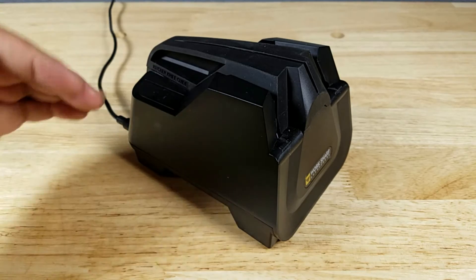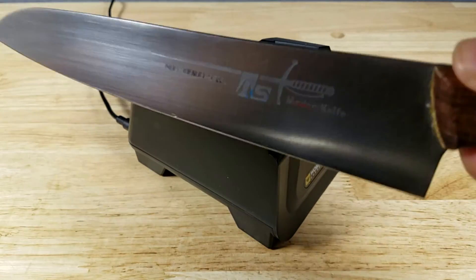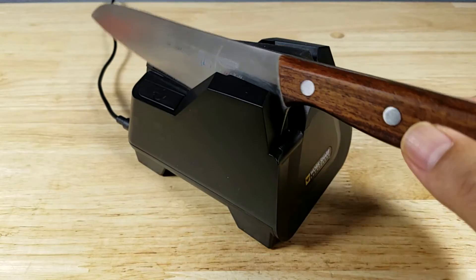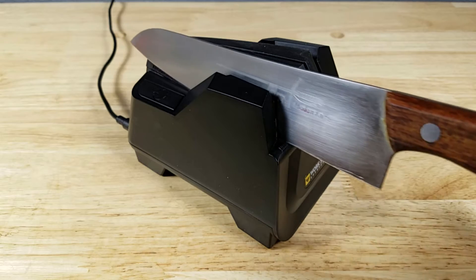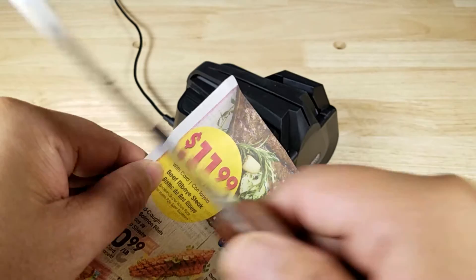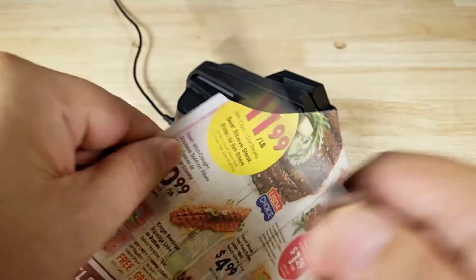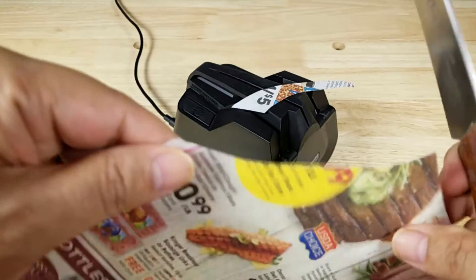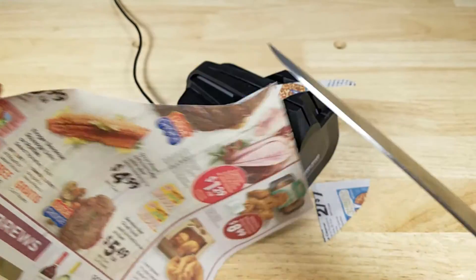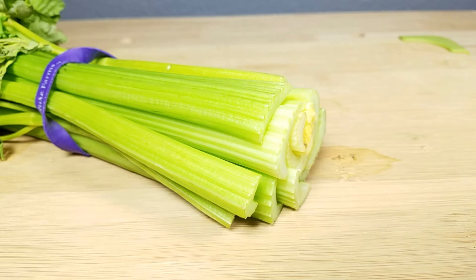One other technique tip: when using the sharpener, try not to push down into it. Just get your blade in there, lead it against the guide, and lightly pull it across. You don't need to push down into the sharpener. That should leave us with a much improved edge — yes, that's a lot cleaner cut. Let's try it on a bunch of celery.